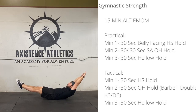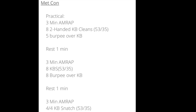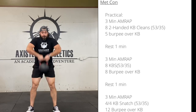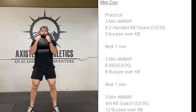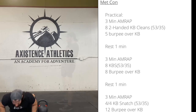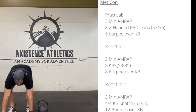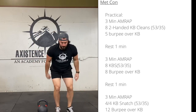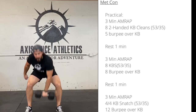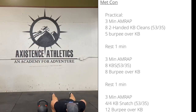Then it's going to be a double overhand hold — either dumbbells, barbell, kettlebells, holding a plate overhead, something like that — but it's both arms at the same time. And finishing up with a hollow body hold. You can do a bent hollow if that works better. For the practical Metcon, it's three 3-minute AMRAPs with a one-minute rest in between. First set: eight two-handed kettlebell cleans followed by five burpees over the kettlebell. After that, rest one minute, then the next AMRAP is eight kettlebell swings and then eight burpees over the kettlebell. Each time the burpees increase.